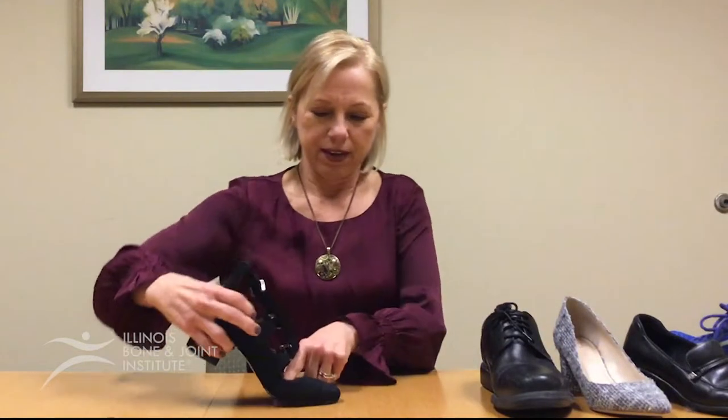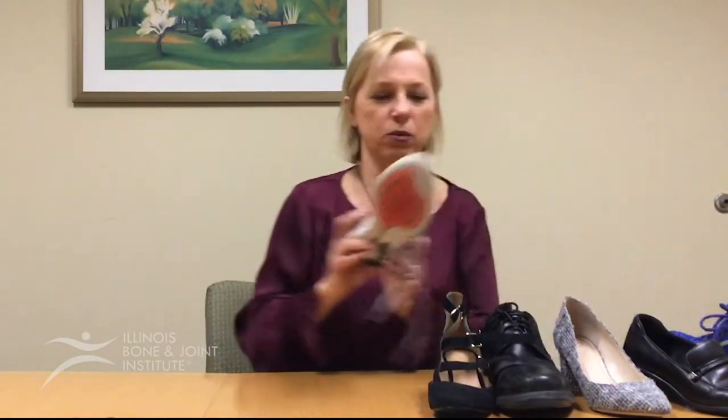Testing these shoes — this one bends in the right place, and this one bends in the right place. Now watch where this one bends. This shoe is bending more in the arch versus the toe box.